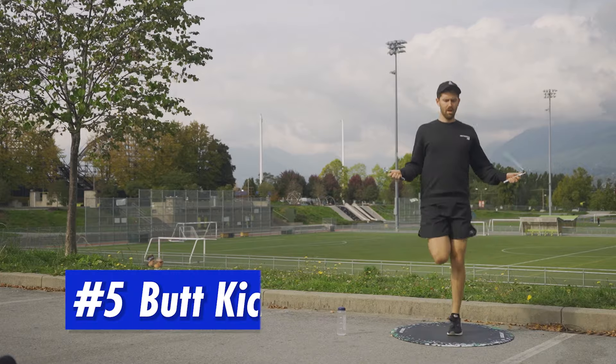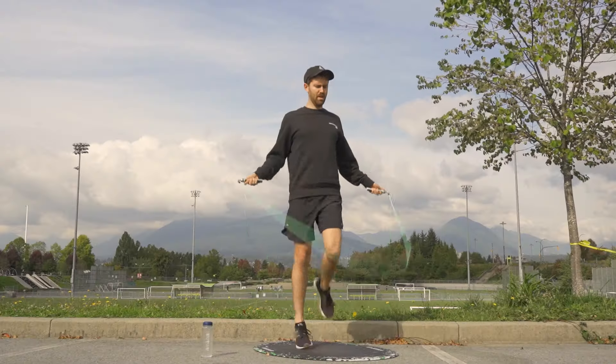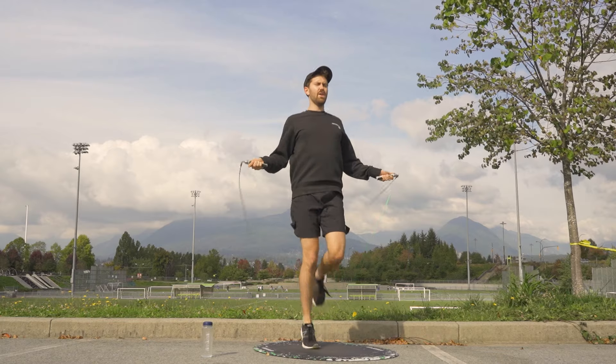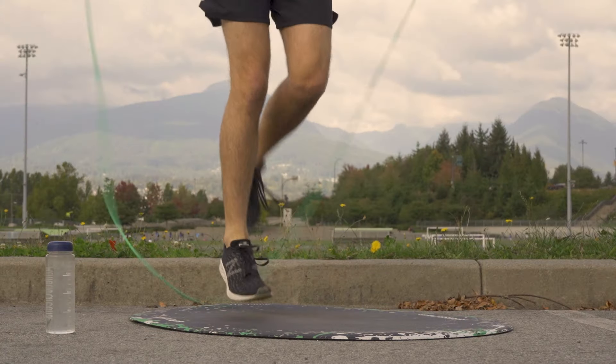Then we have butt kicks at number five. On the contrary, these are not epic at all — nothing special, just kicking your own butt. A great step however if you've recently had a leg day and you need to stretch those quad muscles out.